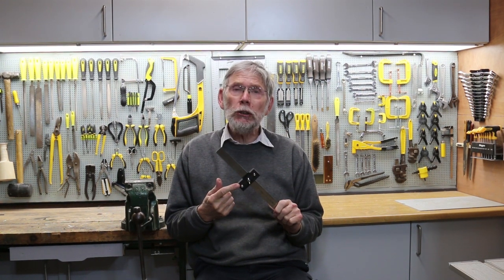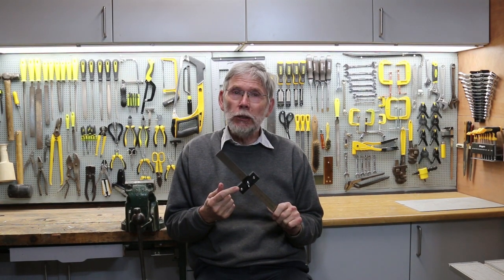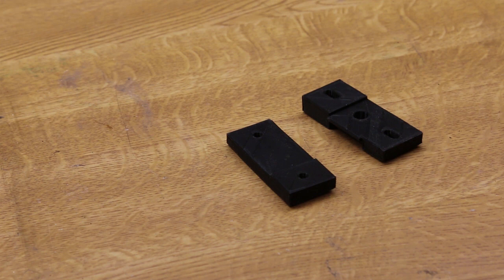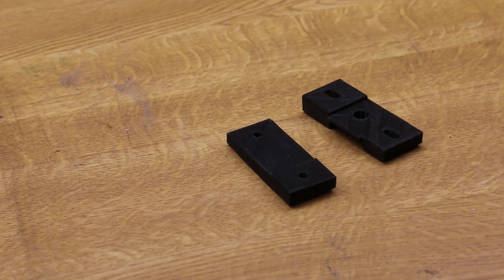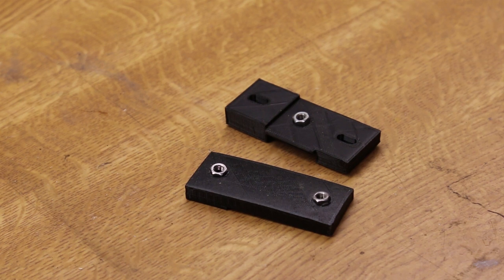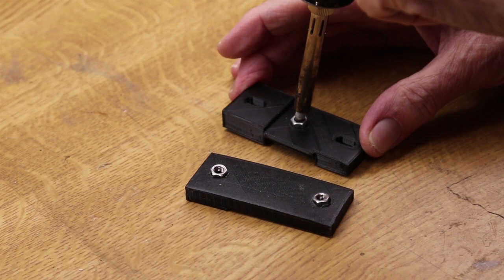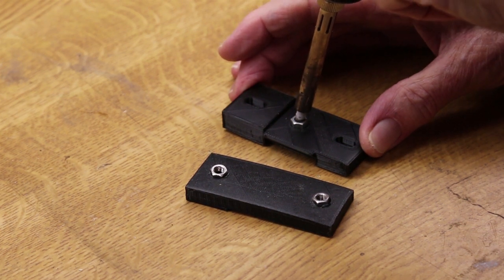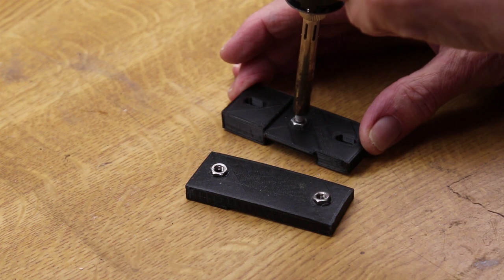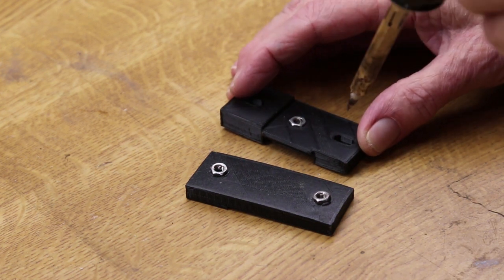I've 3D printed this but it could be made out of aluminium or even wood. The jig starts as two parts, roughly L-shaped in the thickness. There are three nuts to insert into the plastic, which I do using a soldering iron. This makes it very easy to fit into the plastic — as it melts, it sinks slowly in, and when it's in position you just withdraw the iron.